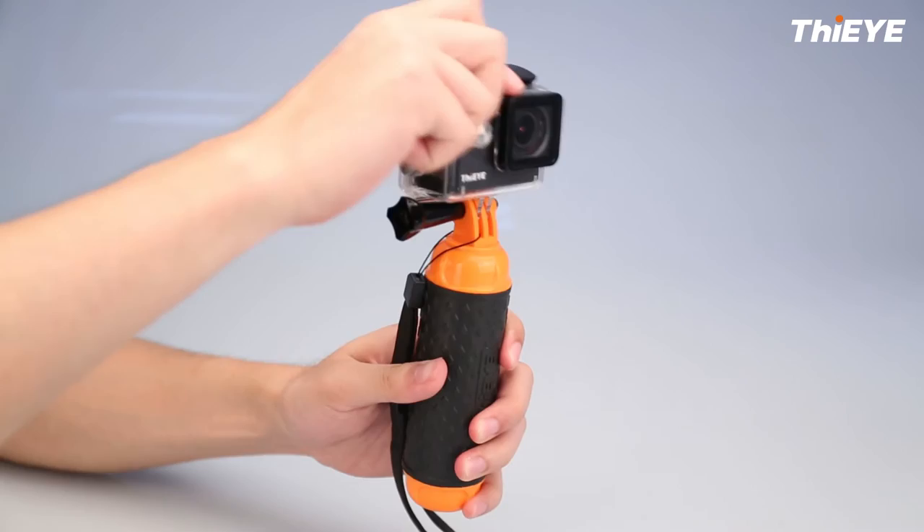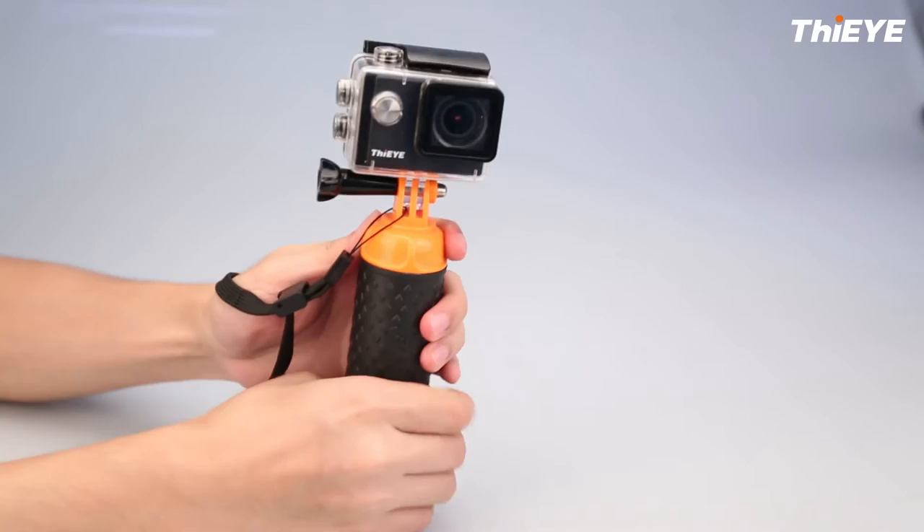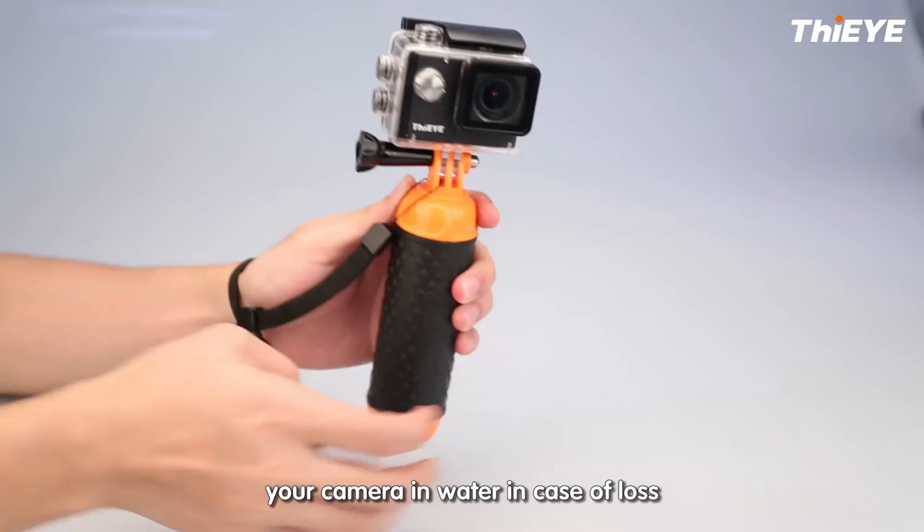You can hold it in the hand easily with a non-slip handgrip, or wear it on the wrist with a wrist strap. The wrist strap can secure the camera in the water in case of loss.